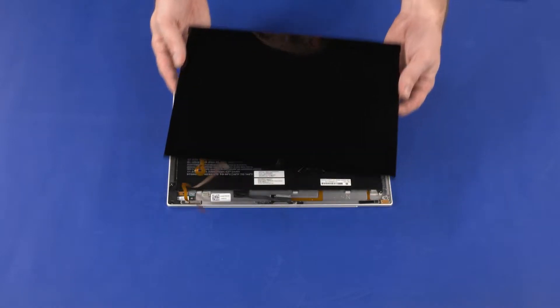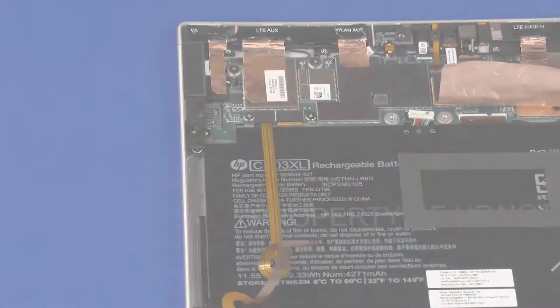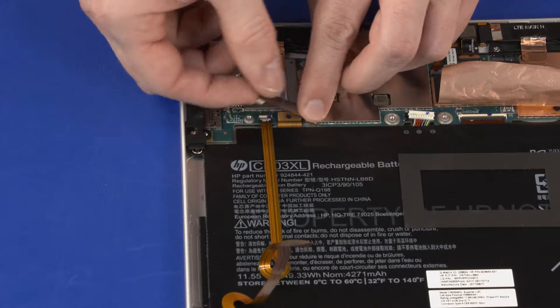Before you begin, remove the display panel assembly. Remove the two 2.3 mm P1 Phillips-head screws that secure the touchscreen cable bracket to the system board, then remove the touchscreen cable bracket.